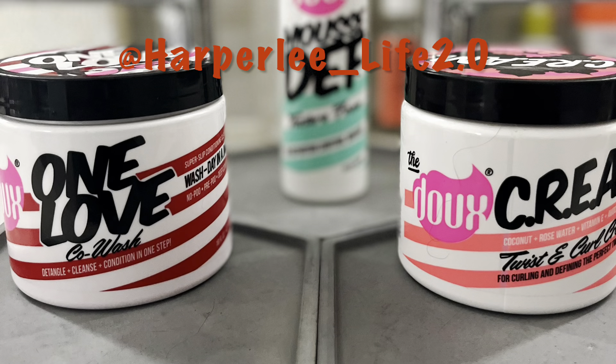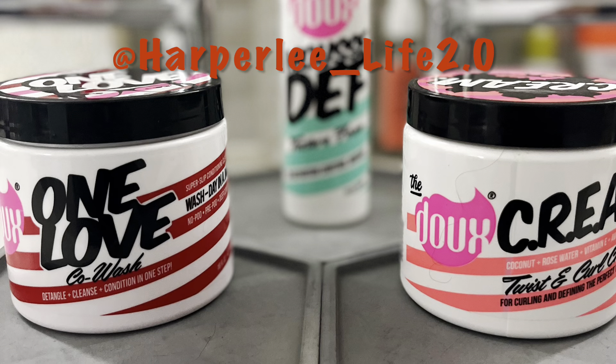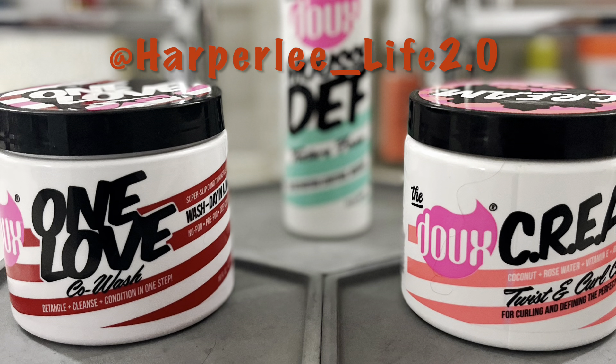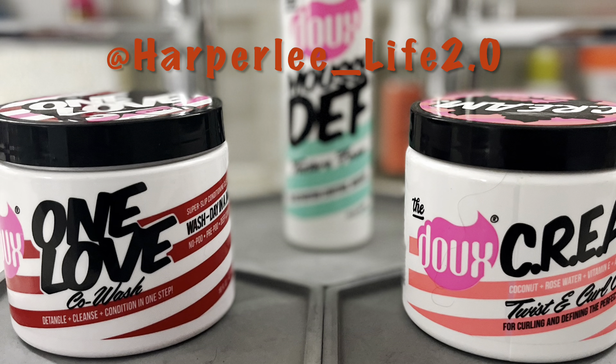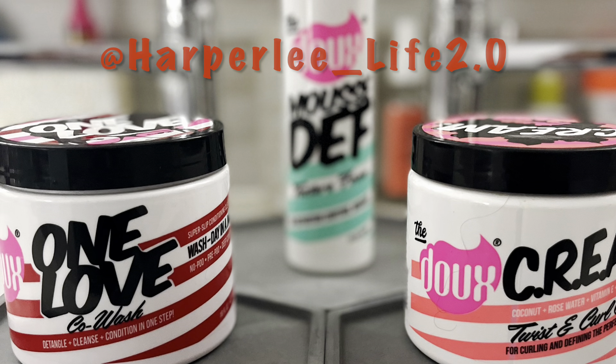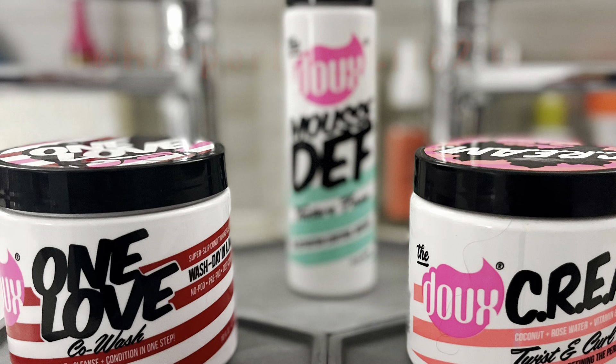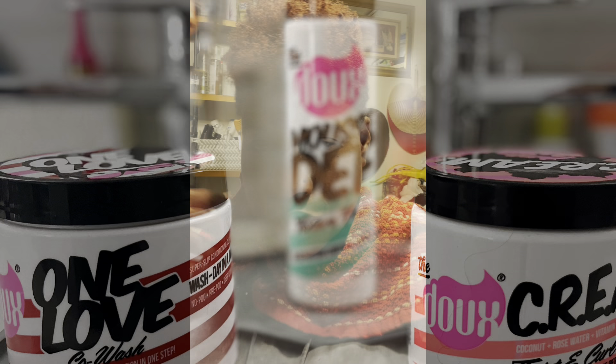In this video, I'm going to be using the DEW product, but only the co-wash and the twist and cream. I know you see the mousse back there — I did not use the mousse. I will highlight the mousse in another video, so we're just going to be focused on these two products today. And also don't forget the eco gel on the ones and twos. There we have it — a fresh new cut.